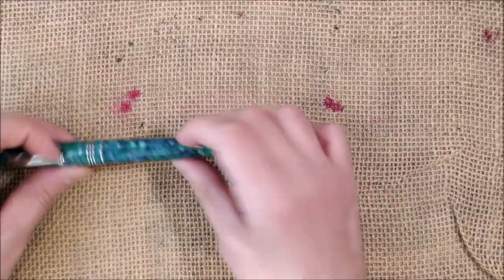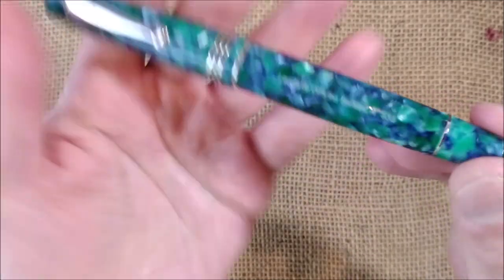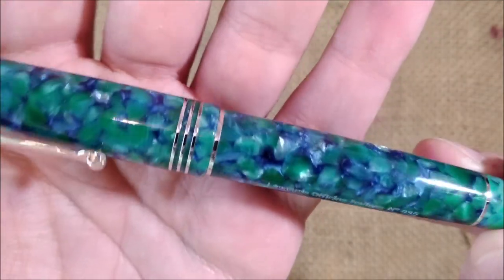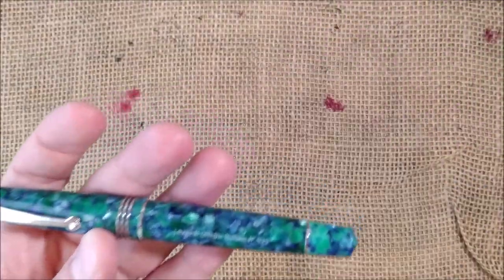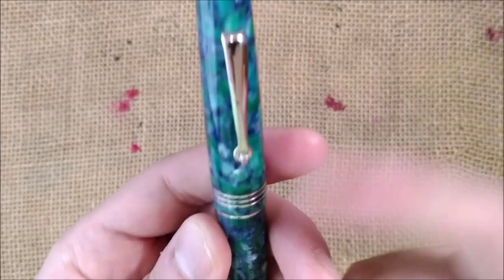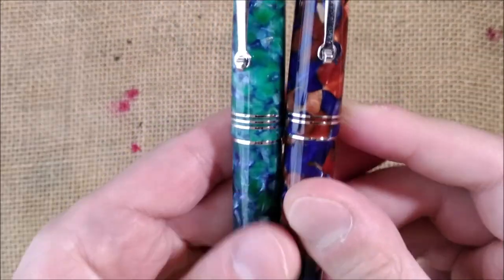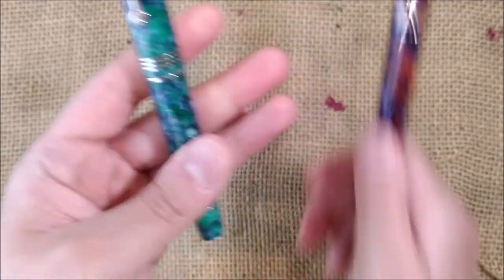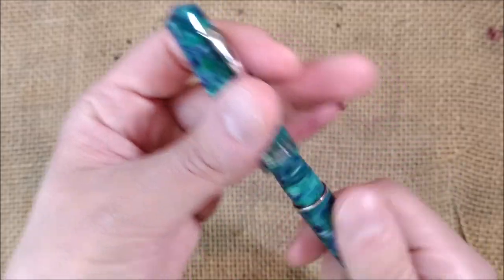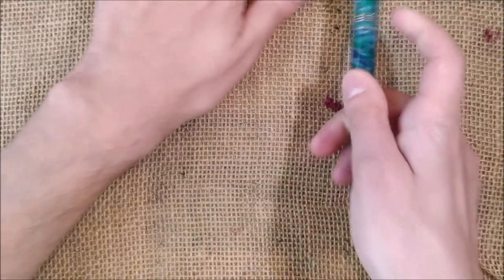Then another Leonardo Momento Zero, this one called the I-Ride, also with beautiful material. Leonardo consistently offers great materials. The biggest difference between this pen and the Pietra Marina version is that this 2020 model has three cap rings — that's the main distinguishing detail. The nib, shape, and filling system are all the same.